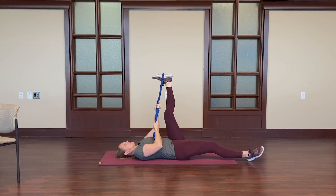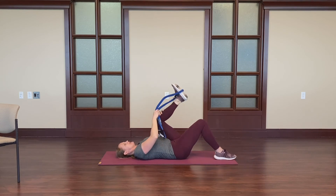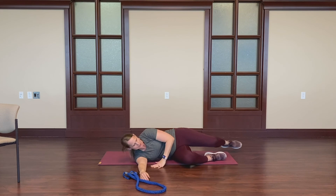As you exhale, relieving any stress or tension that you have. With that final breath, go ahead and release that stretch. Bend the knee. You want to come up slowly to avoid lightheadedness. Come slowly onto your side.